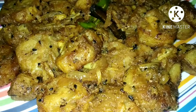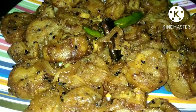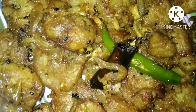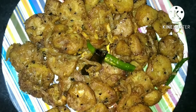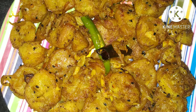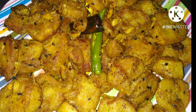And finally our dish is ready — raw pepper banana. See, it looks so tasty and the recipe is so easy as well. This was our raw pepper banana recipe. If you like the recipe, try it and let us know how it tastes. We will meet again in our next video. Thank you all.